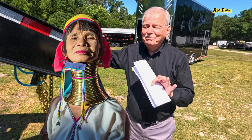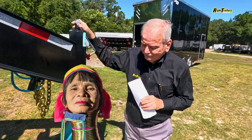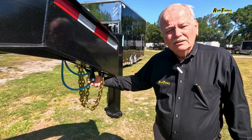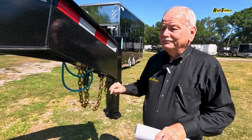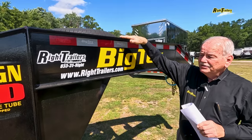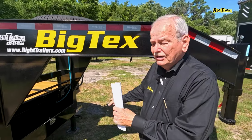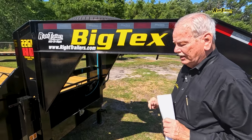Remember, these are goosenecks — not to be confused with the National Geographic long neck that you're aware of. We have standard safety chains, a seven way plug, and an electrical breakaway with a charger. We've joked about this many times — this one does come with a spare tire and wheel, and our spare tire mount is right on the top of this gooseneck. Between the 12,000 pound jacks is our lockable toolbox for tools and safety chains.